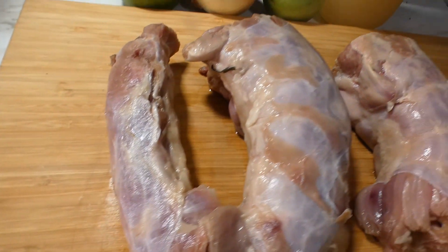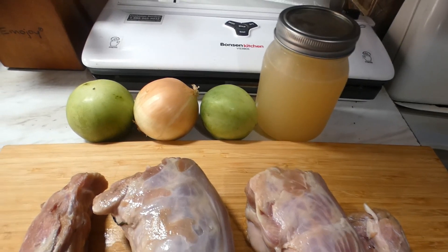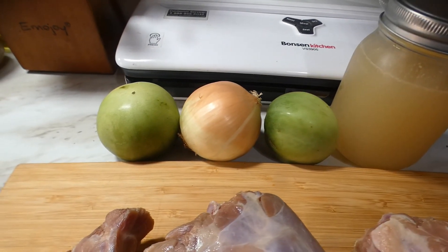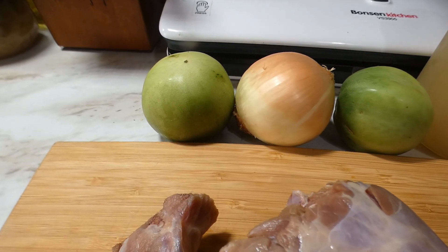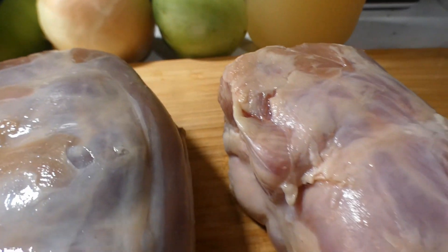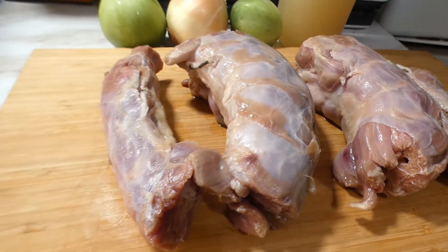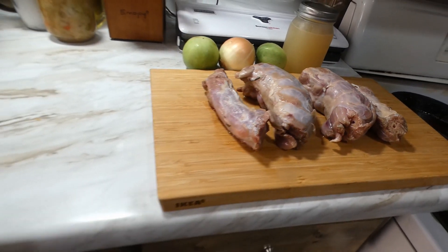What's going on, y'all? Check it out. Back again with another episode, and we sous-videin' today. Sous-videin' us some turkey necks, y'all. Turkey necks. And they gonna be so tasty. This is a one-bag meal. And when we done, we gonna eat, y'all. Let's get it.